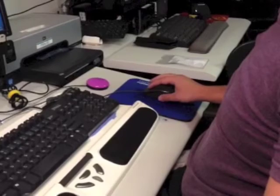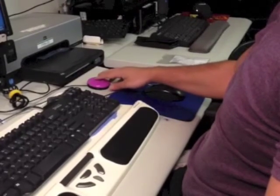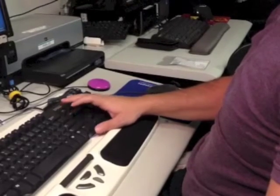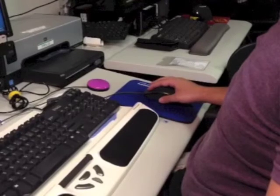You have a few options for clicking. You can use a regular mouse, any other type of switch input, a hot key like the enter key, voice command, a foot switch, or dwell click, which we will now demonstrate.